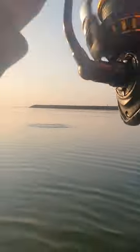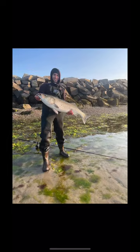And on the retrieve, this overslot striper smoked my jig basically right at my feet. And boy, she was a thick fish, but that's just how we like them. I let her go to grow.